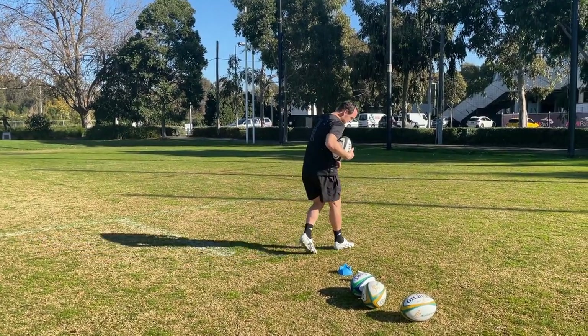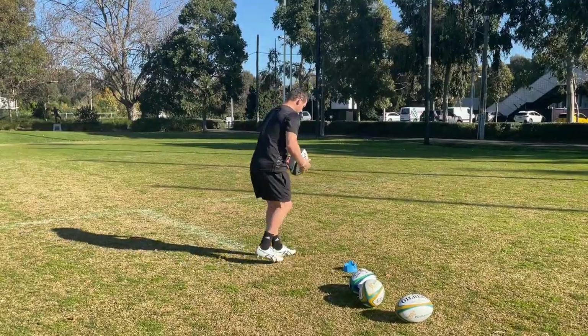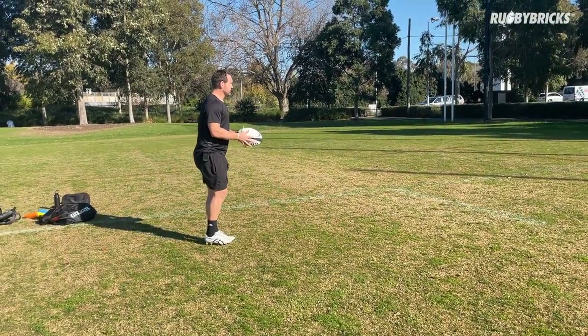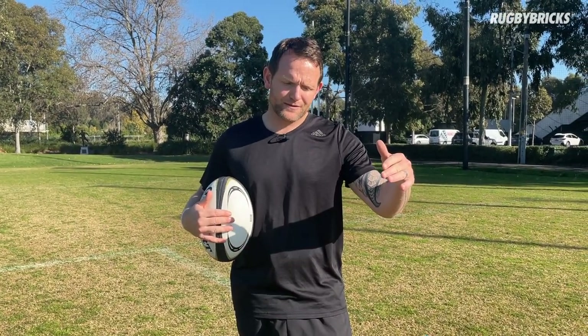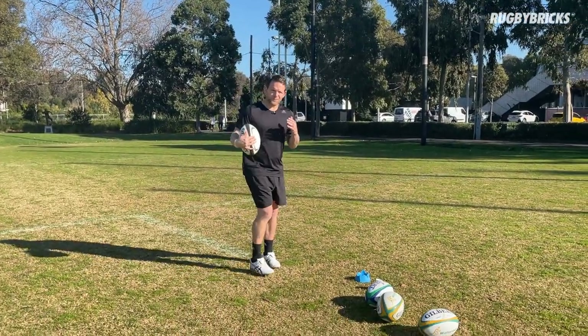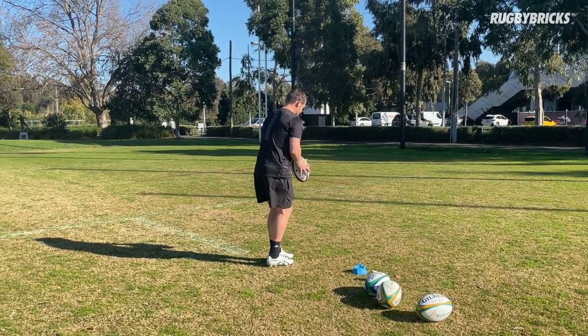The drills today are quite simple — we've done these drills before. We're really going to focus on our momentum going forward after we've made impact. I want to win this half meter after impact, not just hit and stop and fall backwards. We're working our way up through three different ball drops, focusing on the momentum. First kick is ball drop one, low to the ground, two hand to one hand.